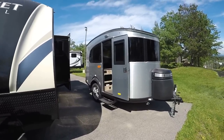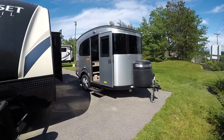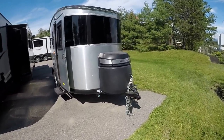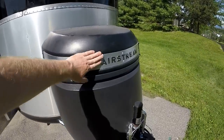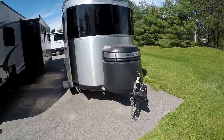Lightweight — this is towable by almost anything out there. I believe it's about 2,600 pounds. Extremely light, compact, yet it is quality. Airstream quality. Right up front, Airstream embroidered, that's a cap right there that's going to enclose your batteries and your propane tanks.